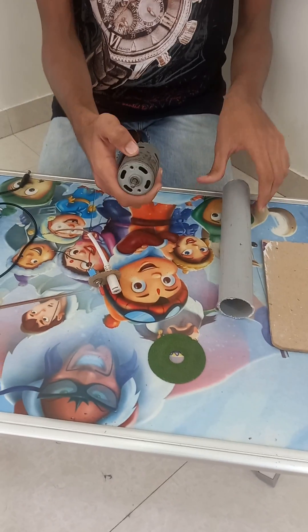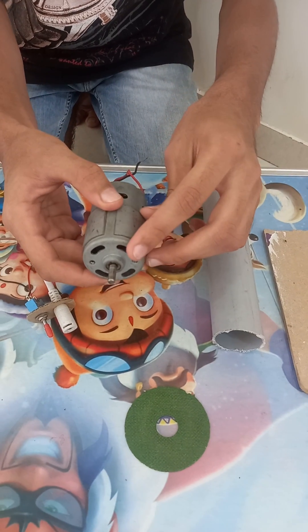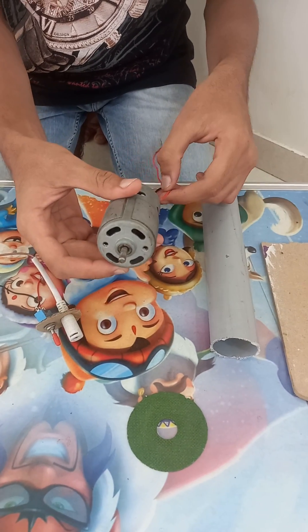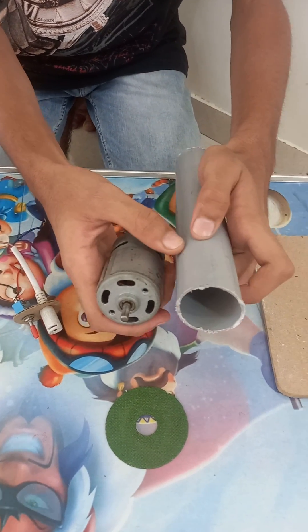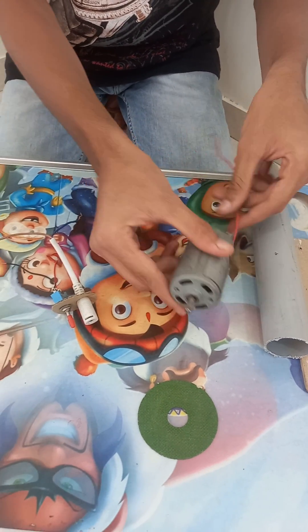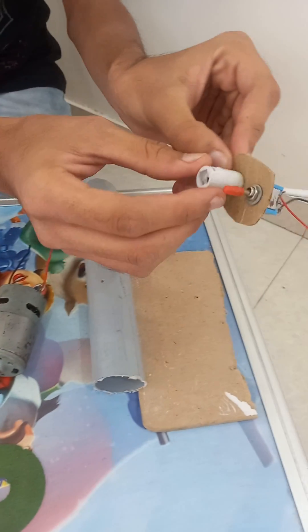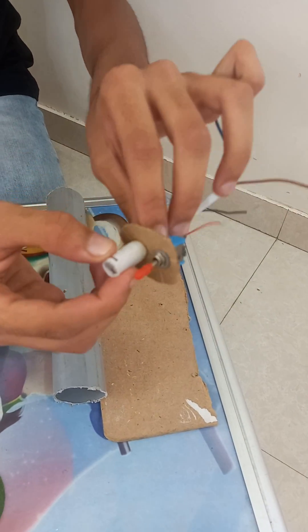So let's make it. For making this drill machine first of all we need one RS775 motor. This is a high power motor which I have inserted in this PVC pipe, you can see. After inserting this we have to make one circuit, so I have cut this cardboard piece and joined one switch and DC socket.